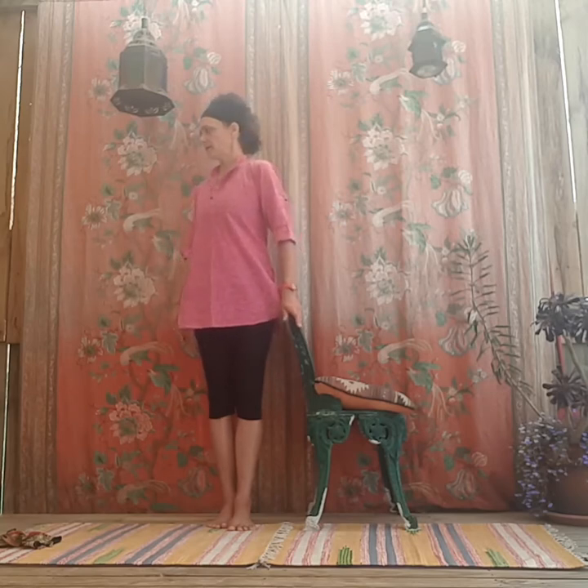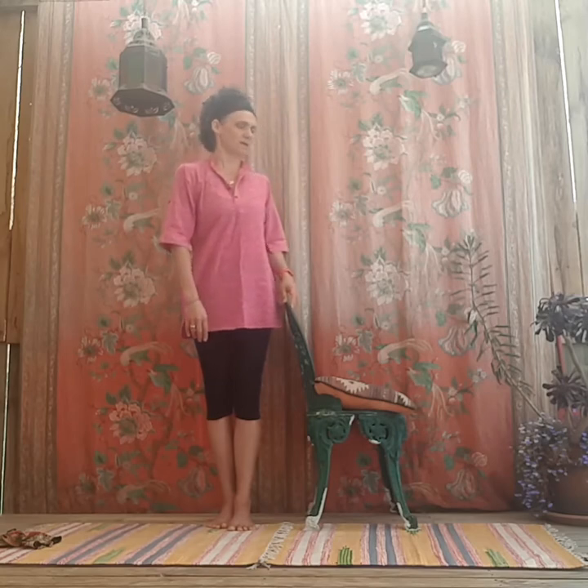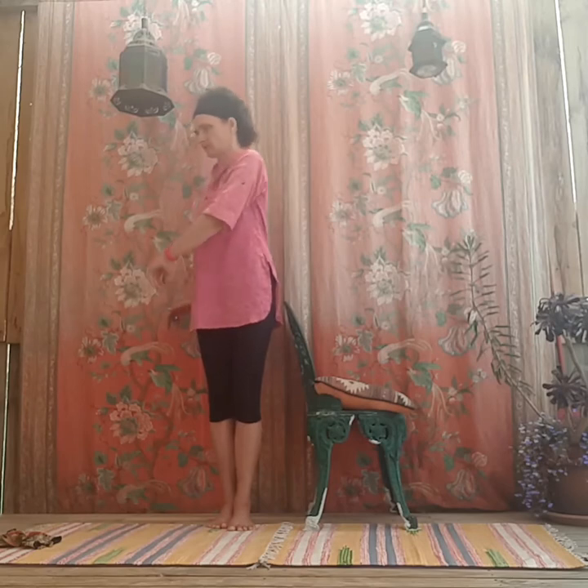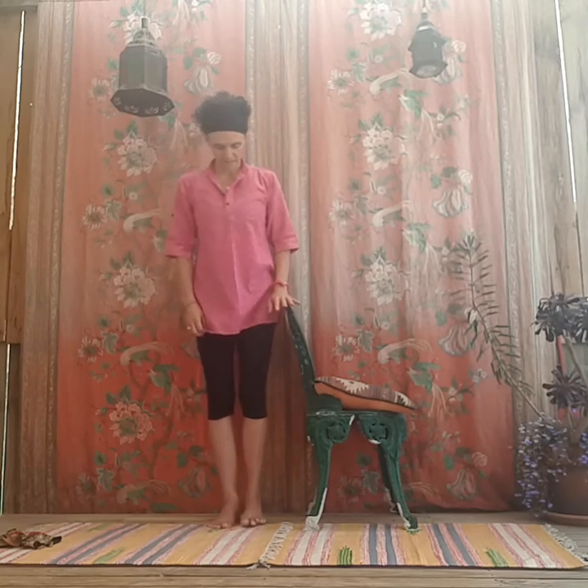Let's try the other side. Whether you did the tandem, semi-tandem, or feet together — whatever is a little bit challenging for your balance — spread the toes, feel the weight in the right and left foot, stand a little taller, soften the shoulders down, holding the chair if you need. Twisting one way, back to the front. Mostly twisting the shoulders here, a little bit the ribs, maybe your hips move a little — make sure that feels okay in your back. Then the other way — use your arms, twist around, come back to the middle. As you twist you might even bend your knees a little. Slowly building up with your balance. Bring the hands down — well done.